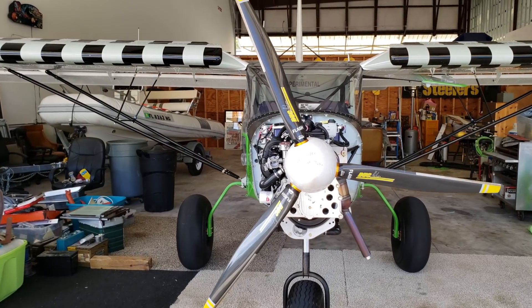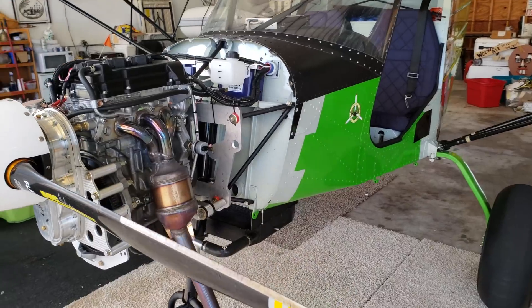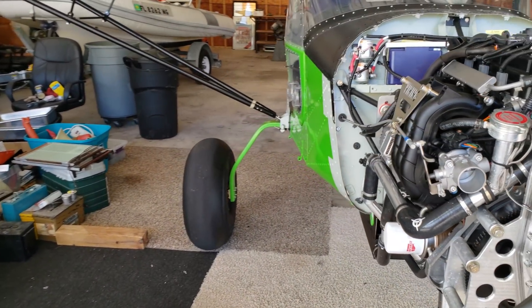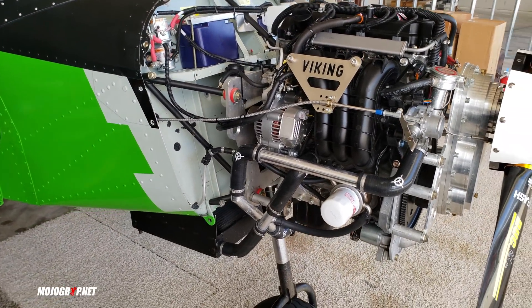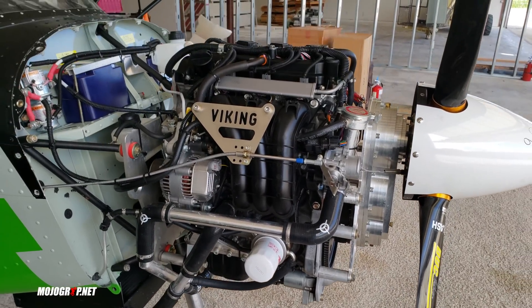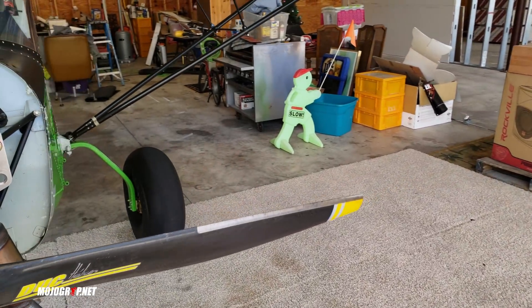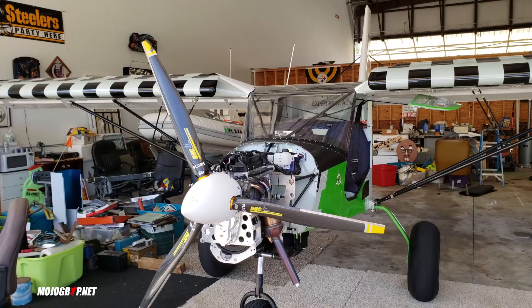Hey guys, welcome back to Mojo Grip. I'm still at Viking Engines, and this right here is the 90 horsepower engine they're currently testing. As you can see, just physically it's a much smaller engine — smaller, lightweight, and 90 horsepower.